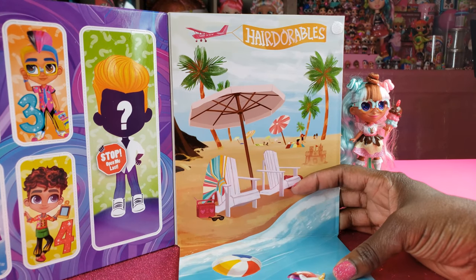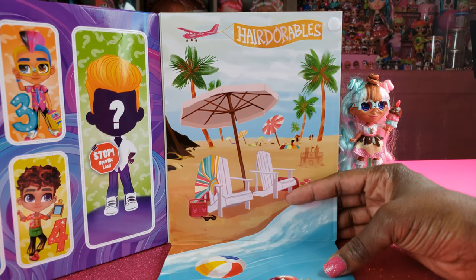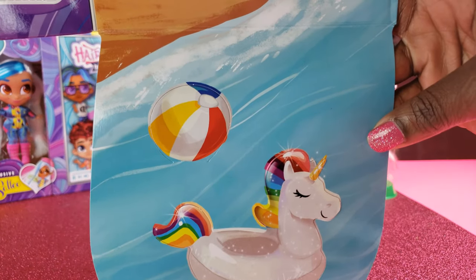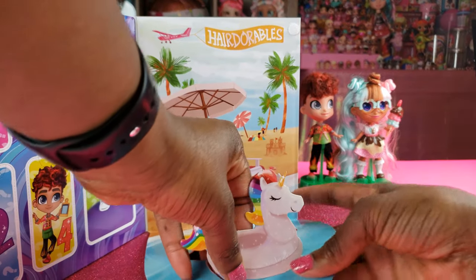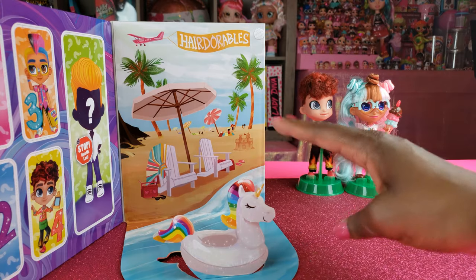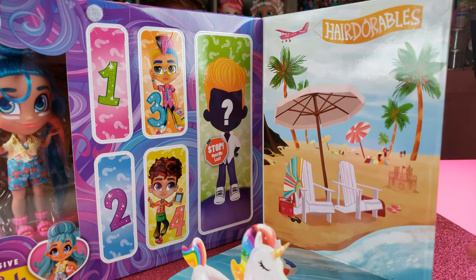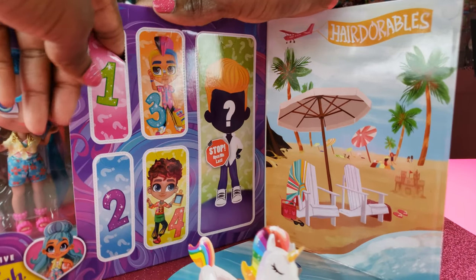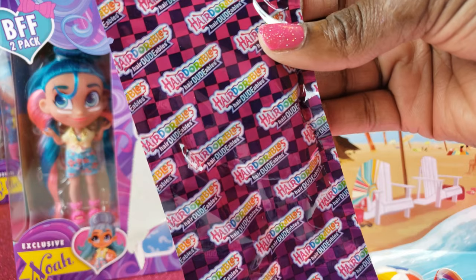Now this is really cool — this is a cute little scene right here, it looks like a beach scene. I love the little unicorn floaty — that is cute — and it actually is a pop-up as well, so we get a little 3D effect. Let's go ahead and start unboxing to see who's inside.